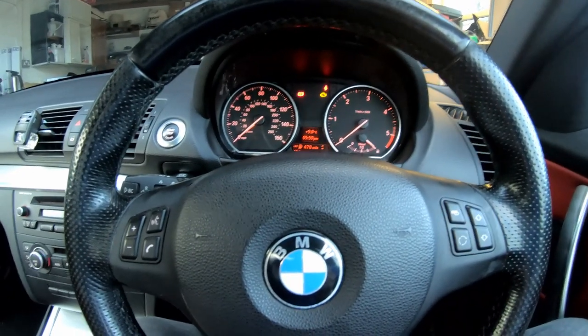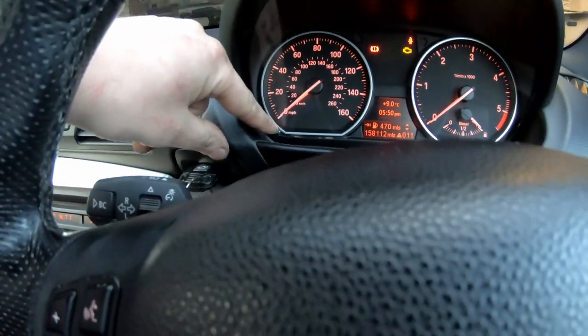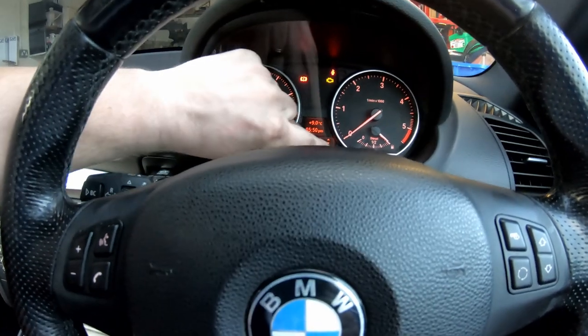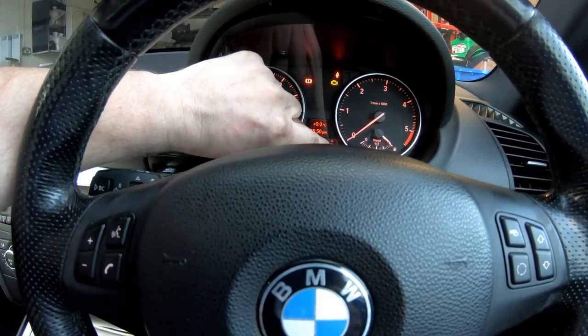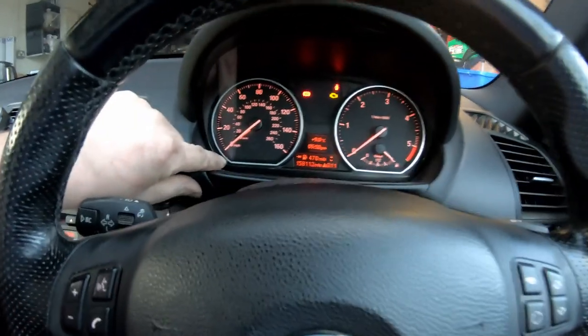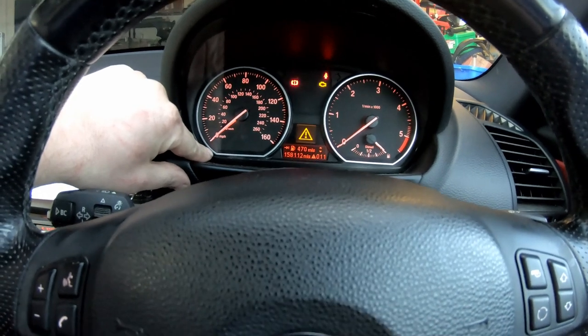Now, what we need to do in order to get to the correct menu is we need to press and hold the little trip reset button down in the bottom corner. The mileage there will actually set to zero but it will come back if you're bothered by that. I'll press and hold it — there you go, it'll come back to 11.